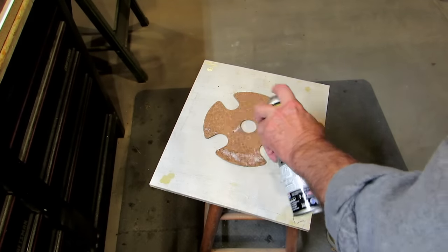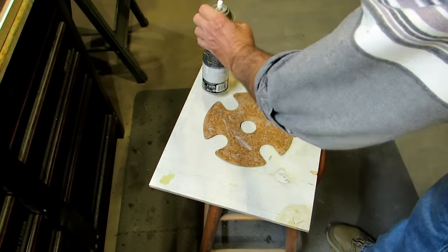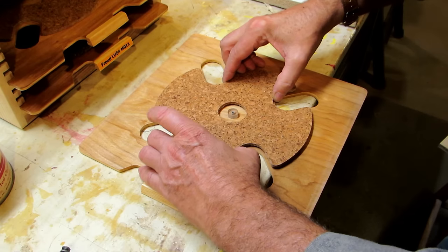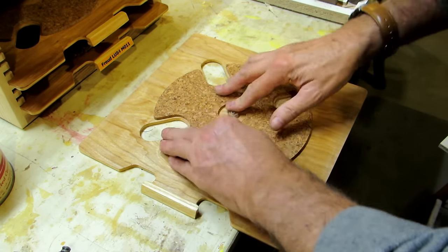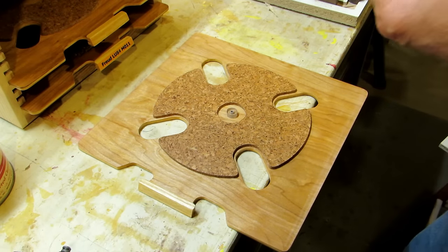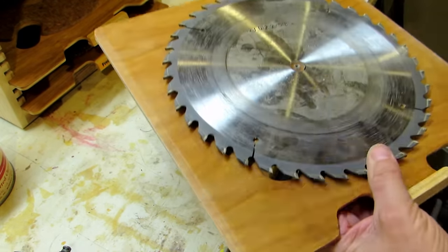I decided to put one drawer together. I took a piece of the cork I had machined, used some spray adhesive on it, and carefully tried to center it around those finger grooves for pushing the blade up. I stuck it in place then put a blade on top of it for a couple minutes to hold it down and make sure it had good contact across the whole surface. It really worked out nicely.